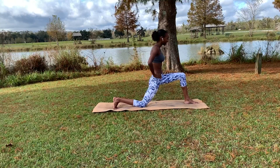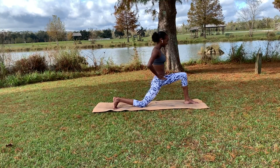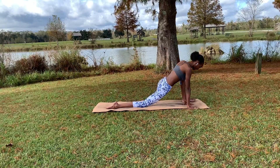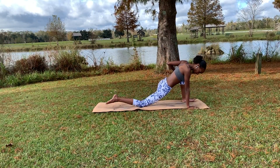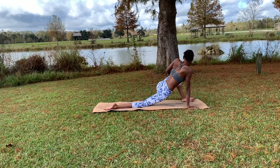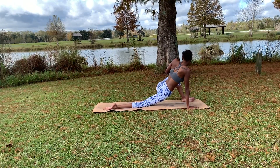Just one more time — inhaling coming forward, exhaling to neutral. Bring our hands down to the mat, walking that left foot out to the edge of the mat and tucking the right toes. Push that knee right on out, exhaling, to where it feels comfortable. You can also come up onto your forearms if you're looking for more of a challenge.